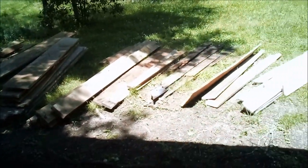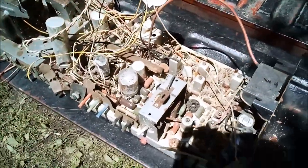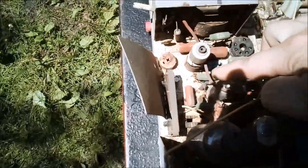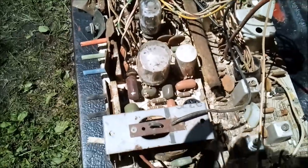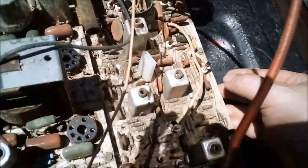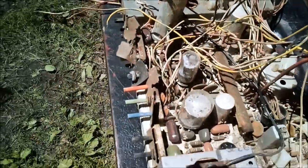Now time to load it up. Here's another bonus score — an old Sylvania tube TV chassis. It's got a couple of tubes in it, a bunch of tube sockets, a lot of vintage capacitors, big orange drops, and all these old hard-to-find transistors — just a bunch of vintage components.